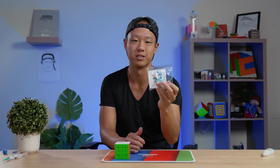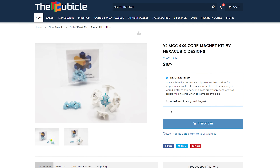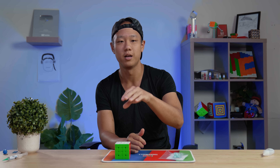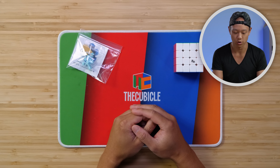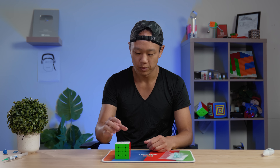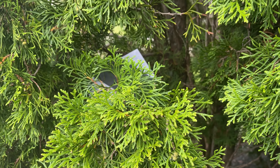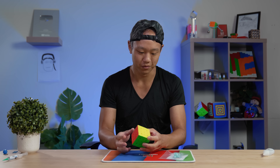Hey everyone, welcome back to another video. Today we're going to show you the new Hexacubic Designs MGC 4x4 core kit. This is a little kit that you can get on thecubicle.com and it will give the MGC 4x4 a magnetic core. Magnetic cores have been really popular on 3x3s, so we put it in the 4x4 and it gives tremendous benefit. This is just a stock MGC 4x4 — it's magnetic, it's pretty good, but we're going to make it better.